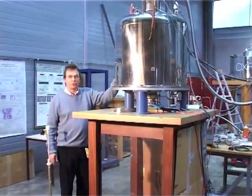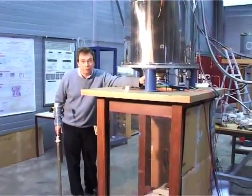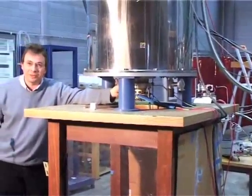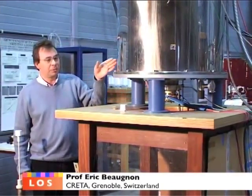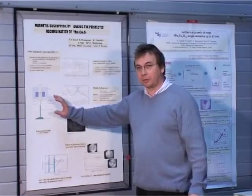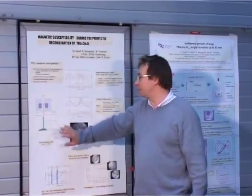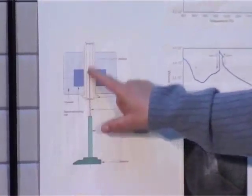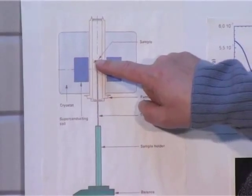This is a superconducting magnet which generates 8 teslas, and we designed a special furnace to fit inside the magnet. The furnace is non-magnetic and we try to reduce the interaction between electrical currents and the high magnetic field. This is a drawing of magnetic susceptibility measurement at high temperature. This is a cryostat with the superconducting magnet, and we insert the furnace inside the cryostat, placing the sample in the middle of the furnace.